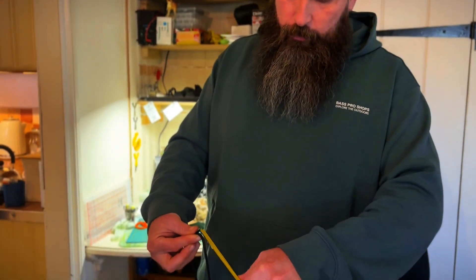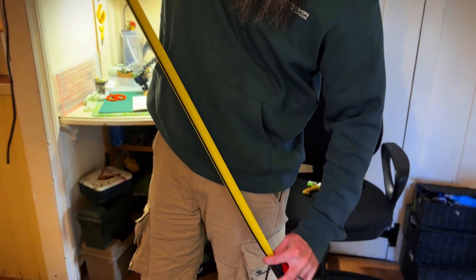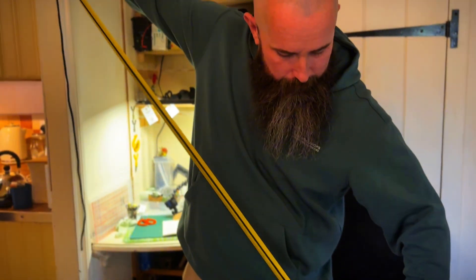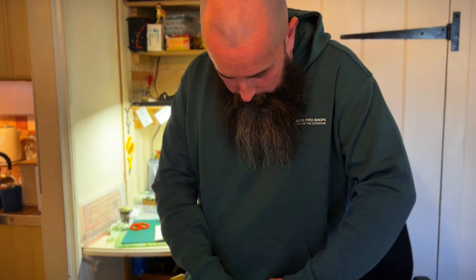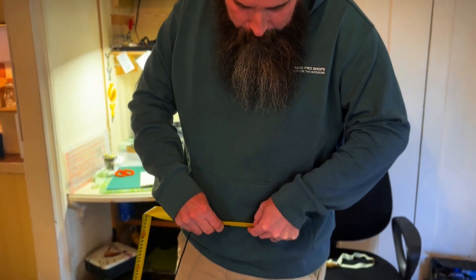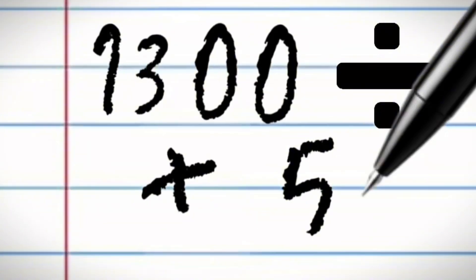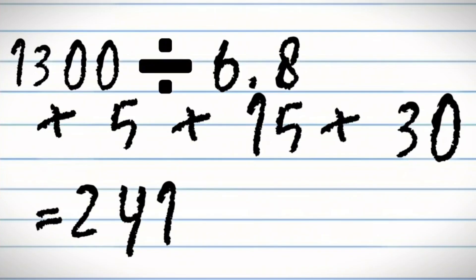Keep your finger on that bit, then get your tape measure and put it on your piece of cord. Run your hand down the cord — all the way if you can — and see what numbers come up. That is around 1300mm. So here's our calculation: 1300 divided by 6.8 (the stretch ratio), then add 5 for the clips on your frame, 15 for tying onto your pouch, and 30 so it's not maxed out for decent band life. This comes to 241.